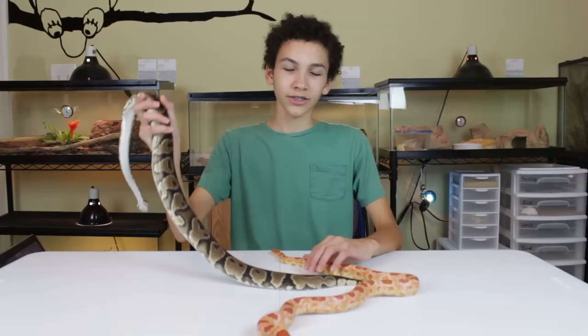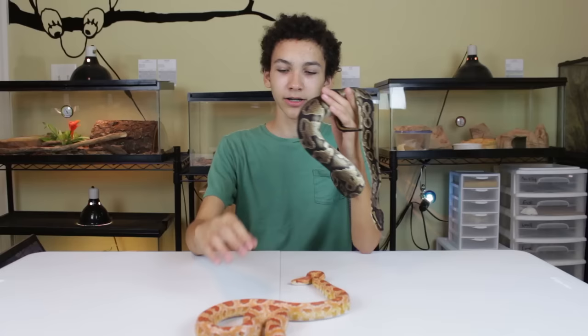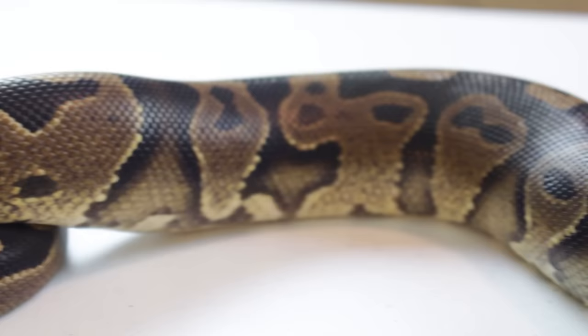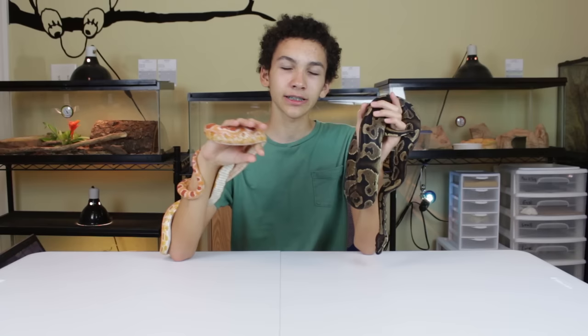Both of these snakes are very easy to handle. Ball pythons are naturally going to be slower and much more calm — they don't move around as much. They generally just ball up in their enclosure, so you don't have to worry about them slipping out of your hands. Kids are generally just fine holding ball pythons because they are so slow and calm. Corn snakes are a bit more difficult to handle because they're faster and not afraid to try and slip away, so I don't recommend little kids handling them without supervision.